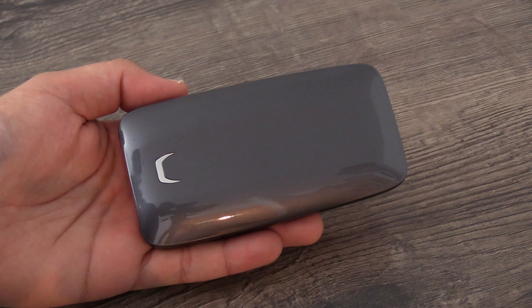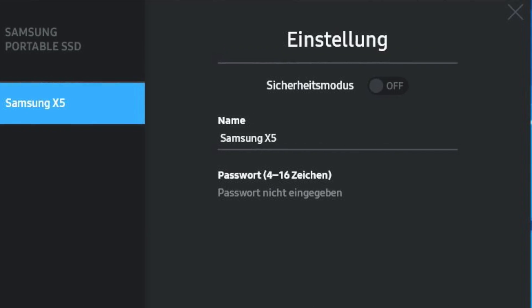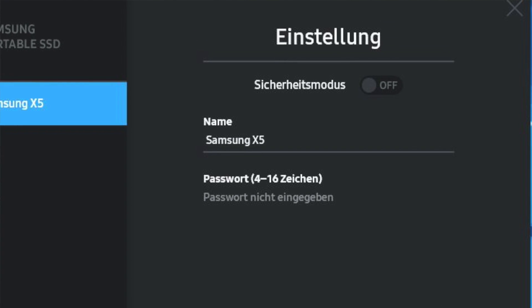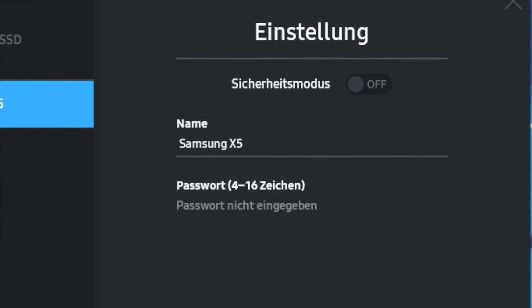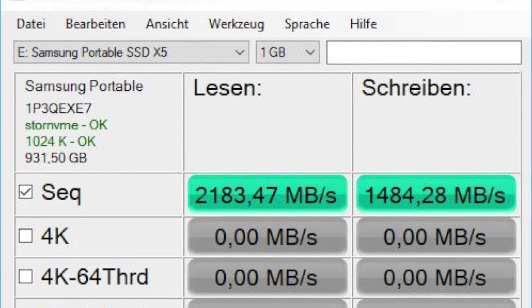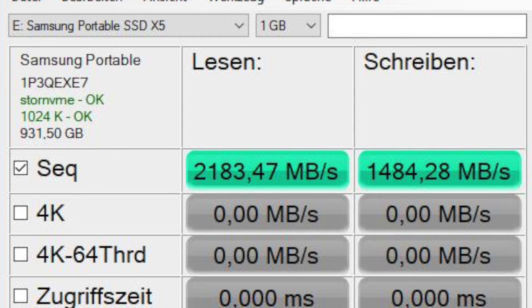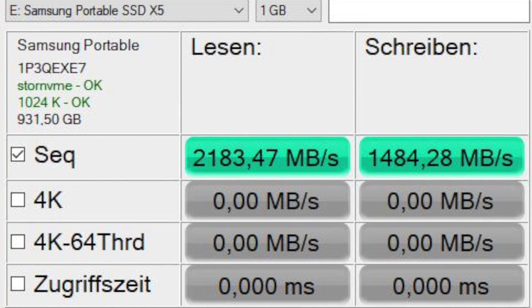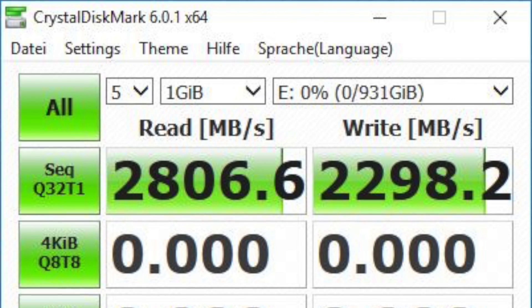Let's check it out with our own benchmarks. With the Samsung Portable SSD software, the X5 gives you powerful data protection thanks to AES 256-bit hardware encryption. Using the AS SSD benchmark, we get a reading speed of 2183 and a writing speed of 1484 megabytes per second, which is already fast.